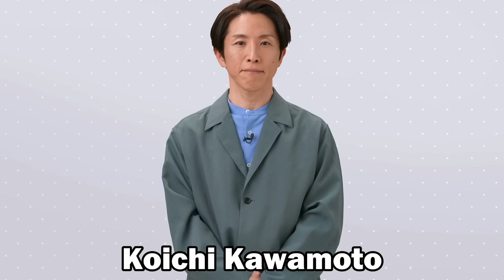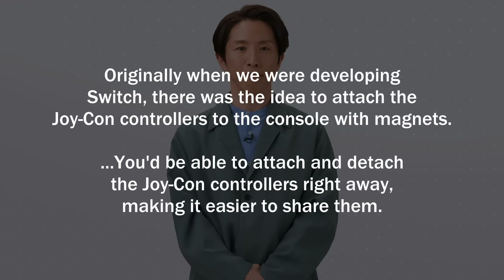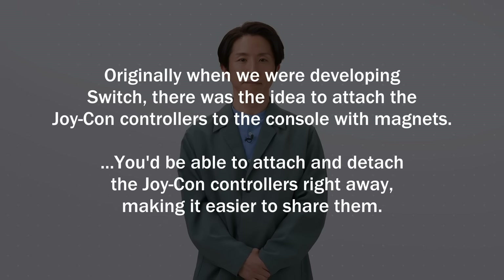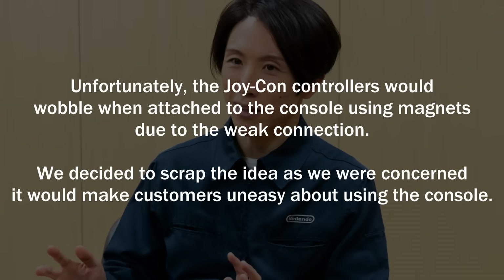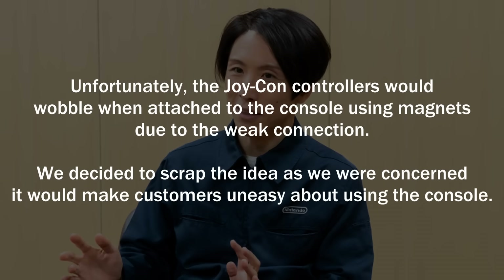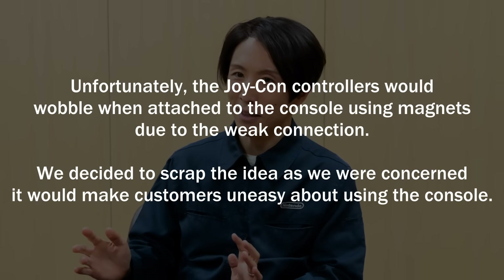Koichi Kawamoto, the producer of the Switch 2, later explained: "Originally, when we were developing Switch, there was the idea to attach the Joy-Con controllers to the console with magnets. You'd be able to attach and detach the Joy-Con controllers right away, making it easier to share them. But there was a big problem. Unfortunately, the Joy-Con controllers would wobble when attached to the console using magnets due to the weak connection. We decided to scrap the idea, as we were concerned it would make our customers uneasy about using the console."